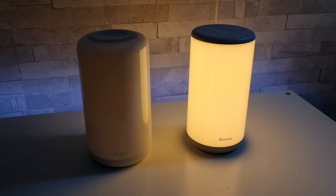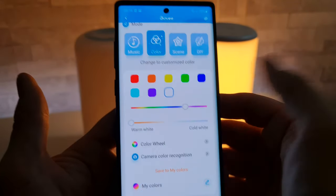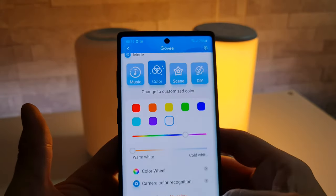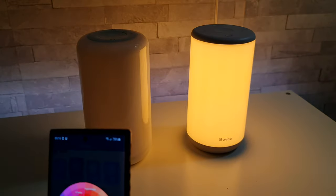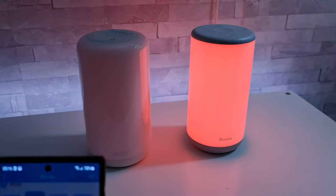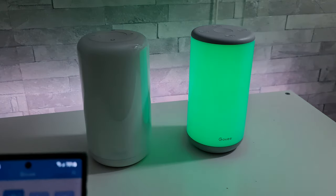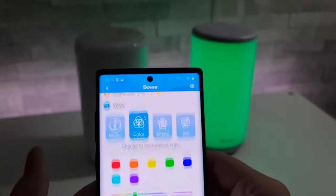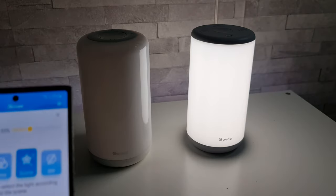Moving on to the bigger lamp and taking a look at the app. Again a similar setup — colour, scene, and music mode, with a colour wheel to pick different colours. But where this one really comes into its own is the scenes, because unlike the other one, this lamp can display multiple colours simultaneously.